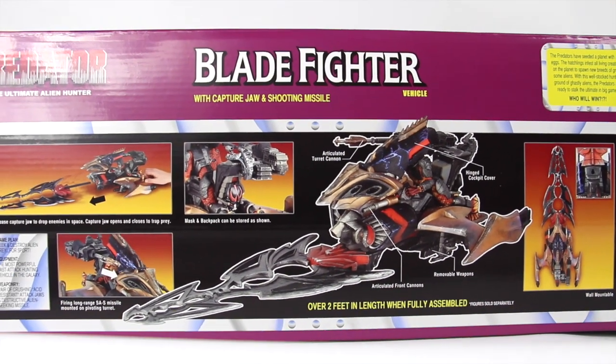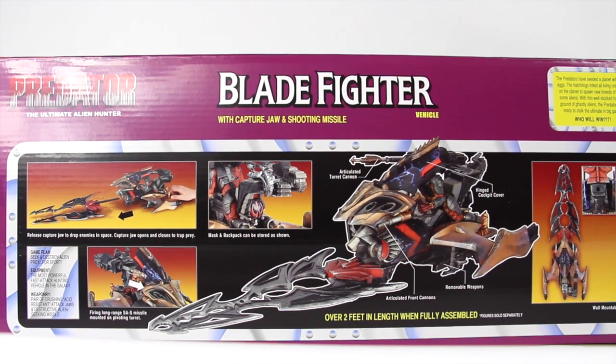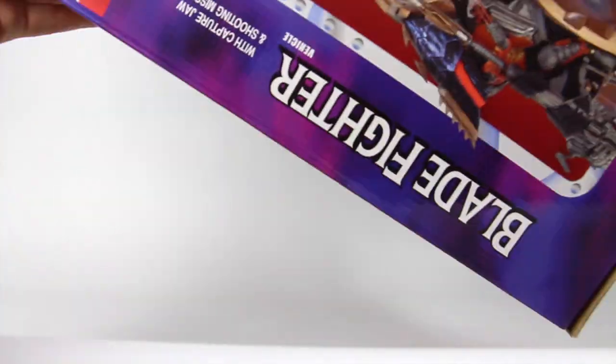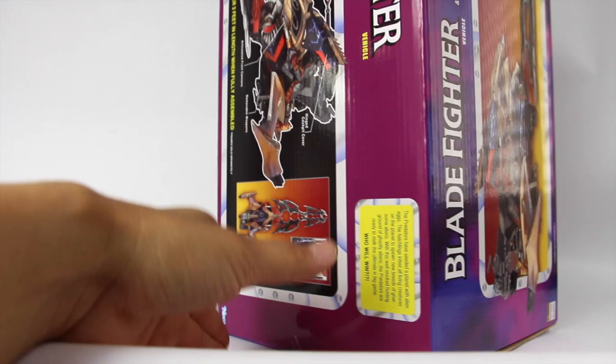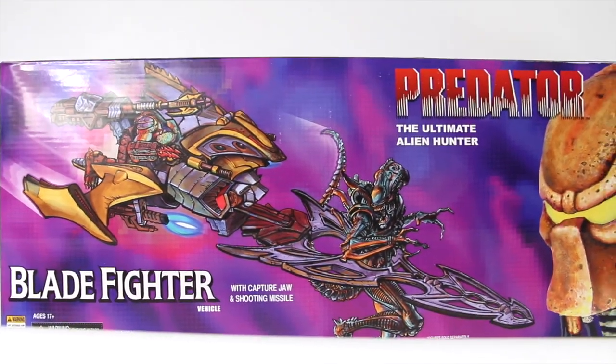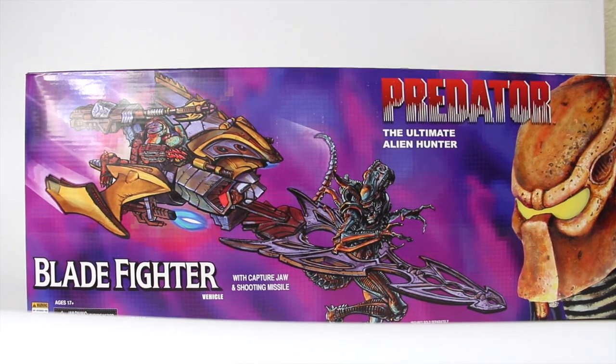It says over here: over two feet in length when fully assembled. So there's going to be some assembly required, I'm guessing, but it's a fairly large box. So what we're going to do is take this bad boy out and see how cool this vehicle really is. Stay tuned guys.